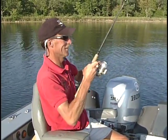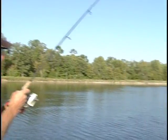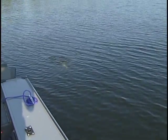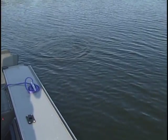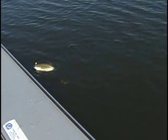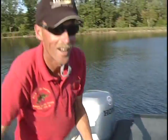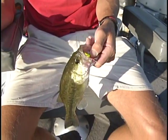All right, another fish — it's coming up like a bass, yep, I can see it out there in the water. He's making a few boils there. Come here, buddy — all right! We've had a great day out here on the water today, folks. Another largemouth bass.